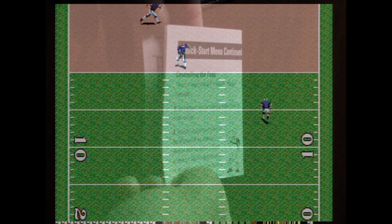My copy of TV Sports Football came with a fold-out card titled The Quick Start Menu, giving you shortcuts on everything.